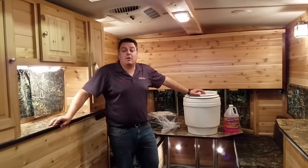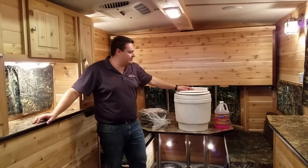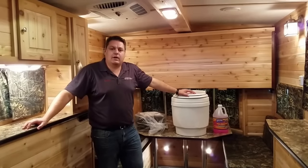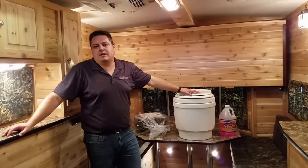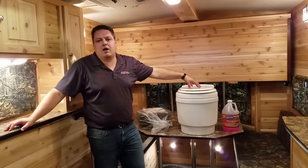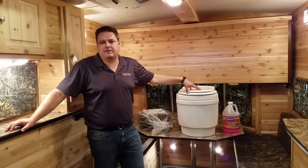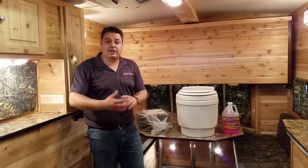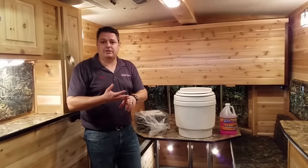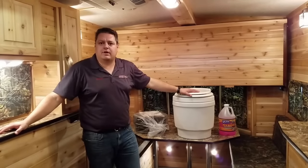Hey everyone, Henry here from Smoky Hills Outdoor Store and I'm here with a pretty cool product, the Lavio Dry Flush Toilet. We've had a lot of people ask us about this because this unit really has revolutionized how people use a portable toilet, especially in the fish house industry. I want to go through all the ins and outs of it — how to change out the canisters, how to use the unit, how to dump them, how to run power to it and all those great things.